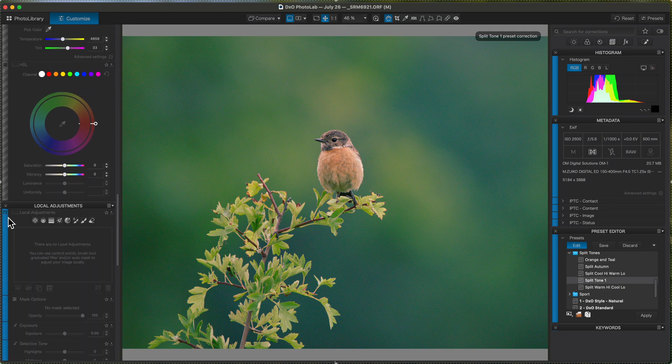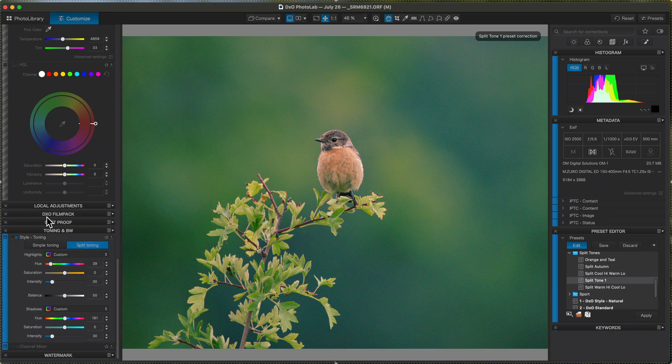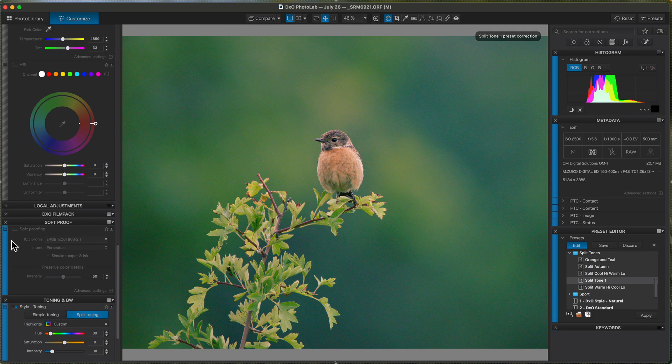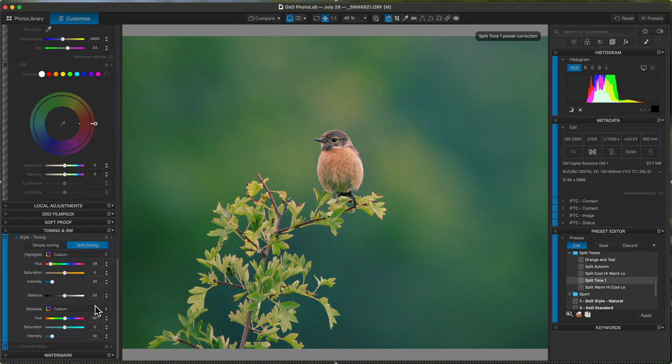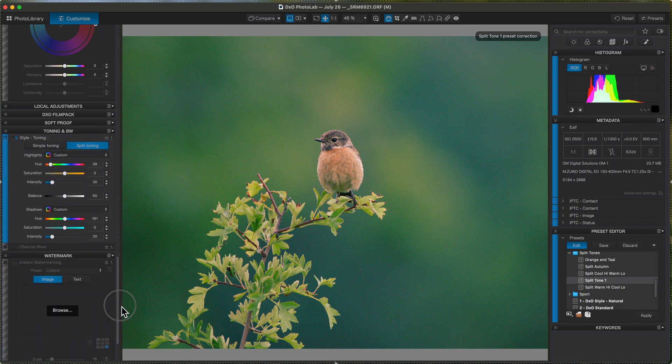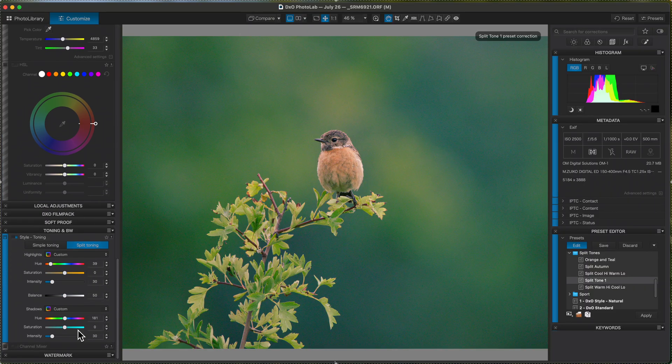Local adjustments — I haven't done any, but still, if I had done some on images I'm using in future I'd want to make sure everything is turned off. Same with the watermark — I'd turn that off too, so I wouldn't want to override that. So all I've got now is the Style Toning, and now I can save that preset.